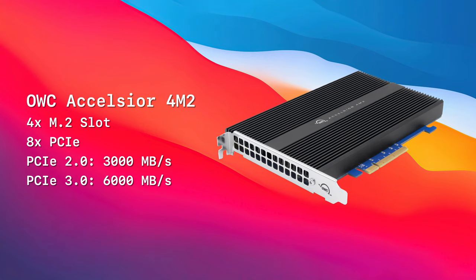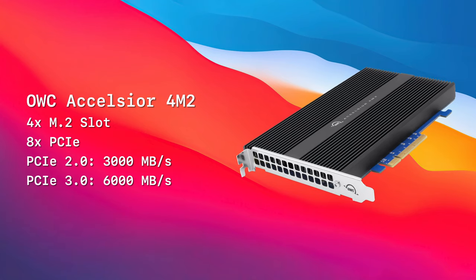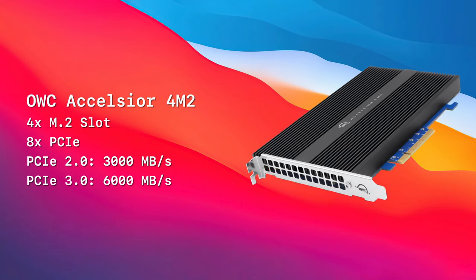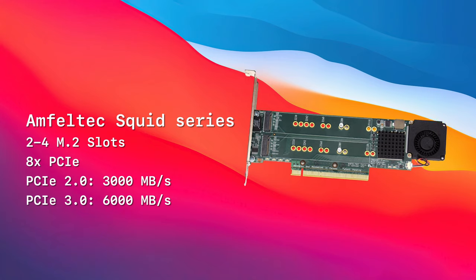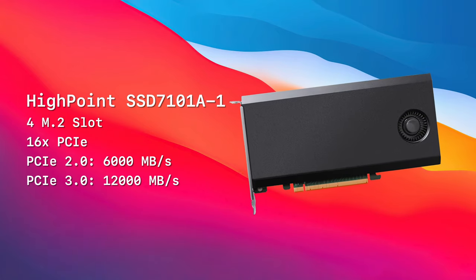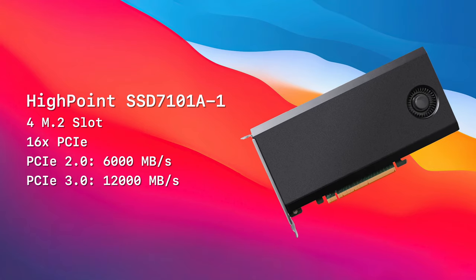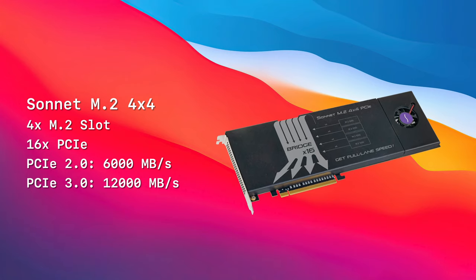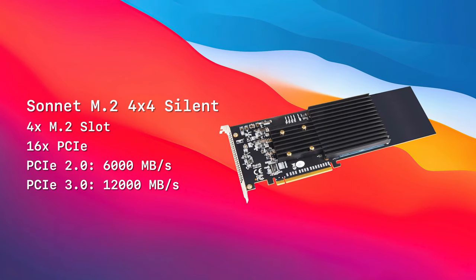The OWC Excelsior 4x2M is designed more for the 2019 Mac Pro than the classics, since the 2019 Mac Pro has multiple 8x slots. On a classic Mac Pro you'll want a 16x card for maximum performance, as there are no 8x slots. Not every Amphiltec Squid series card is compatible with the Mac Pro, but their website clearly indicates which cards are not compatible with computers that don't support bifurcation. For a long time, the Highpoint 7101A represented the pinnacle of Mac Pro M.2 hosts — one of the first ASM2824 cards on the market with four slots in a 16x form factor. The Sonnet 4x4 series has two entries: an original version with active cooling (now discontinued) and a newer silent version — same great performance, now quieter.